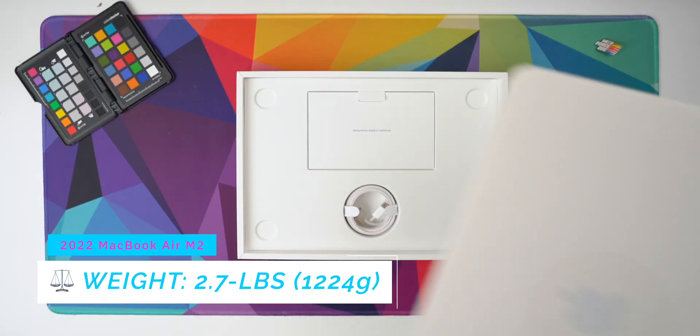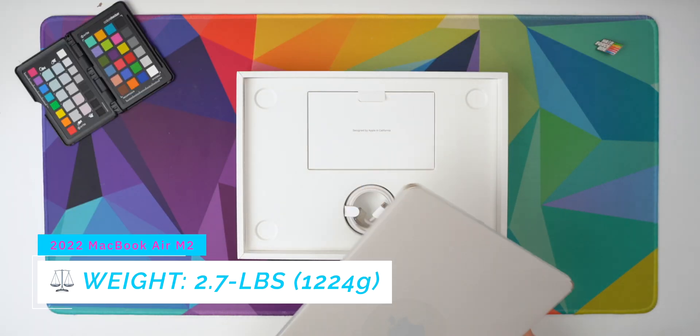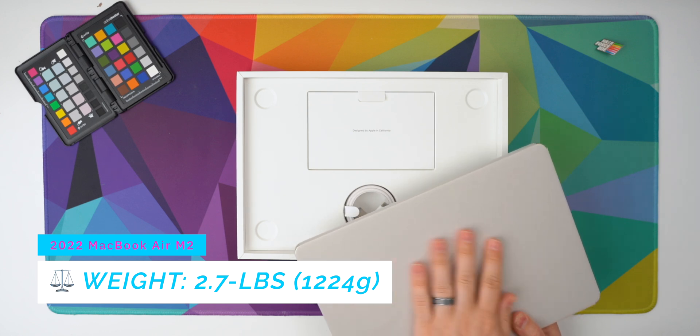Wow, that is super tiny. I can't believe it. It is so light compared to my MacBook. Wow, that is actually kind of amazing. But let's take a look at what else is inside the box.